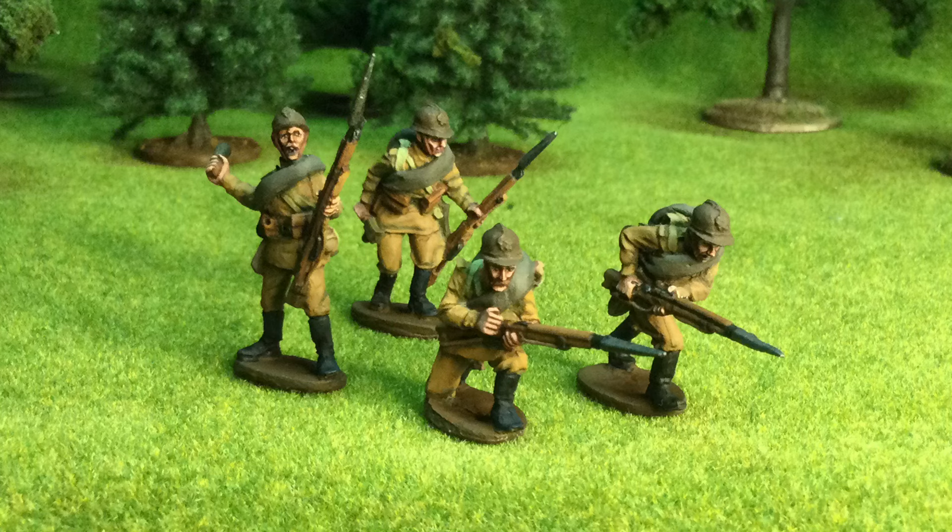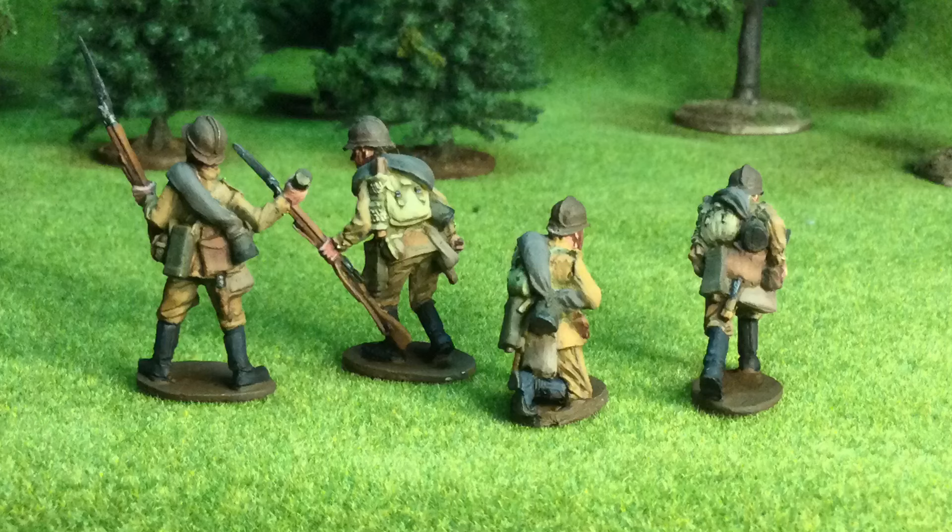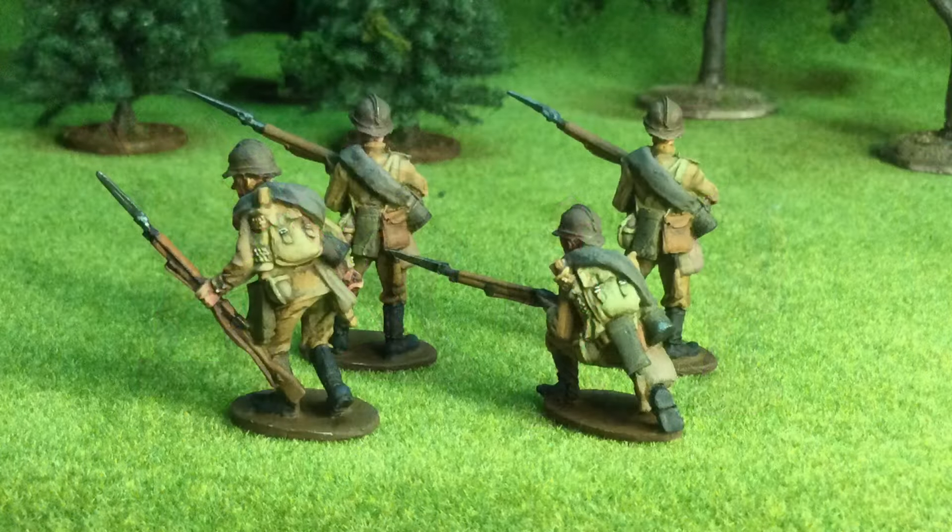You can see on these advancing figures the basic summer uniform for these guys. It's very reminiscent of what you would paint the World War II Soviets with. I use Americana craft paints, so I don't know the corresponding Army Painter or GW paints — we'll just leave it at that. Whatever you would use to paint Soviets, you could probably use to paint these guys as well.